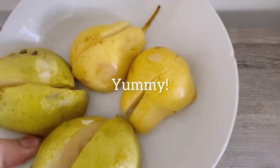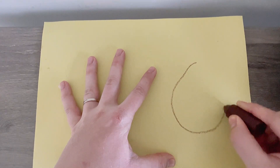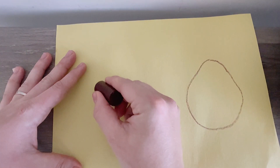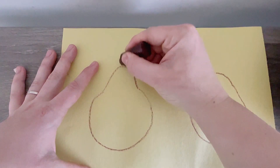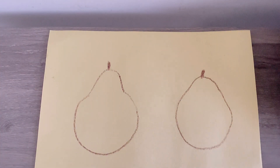Yummy! Now I'm going to clean, clean, clean. I'm going to draw two pears on my yellow paper. Now a pear is a circle with a little hat. Let's do one more. We start drawing a circle and then we add a little hat and a nice stem.